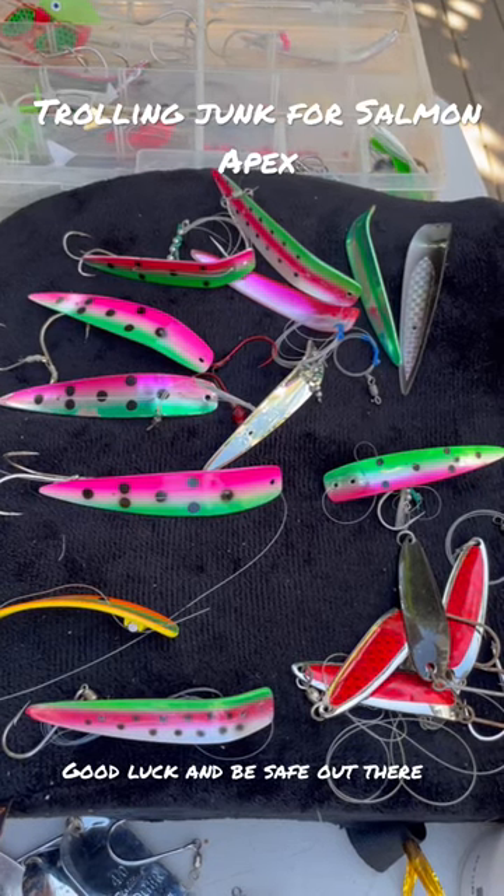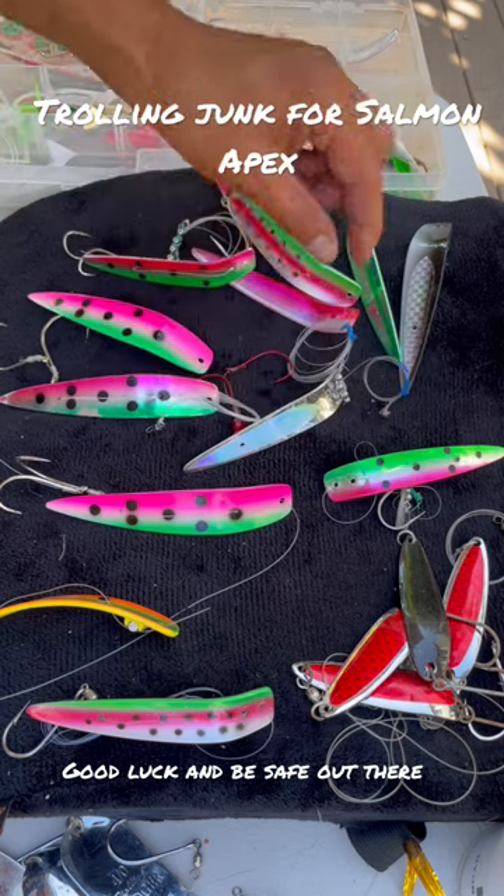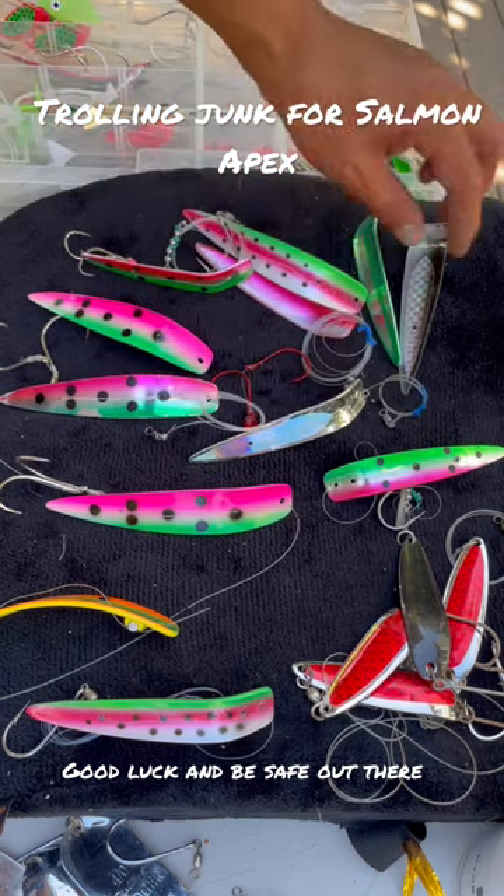I'm getting ready to go salmon fishing, so I decided to do a little retying. Look at all these apexes. If you're wondering what an apex is...